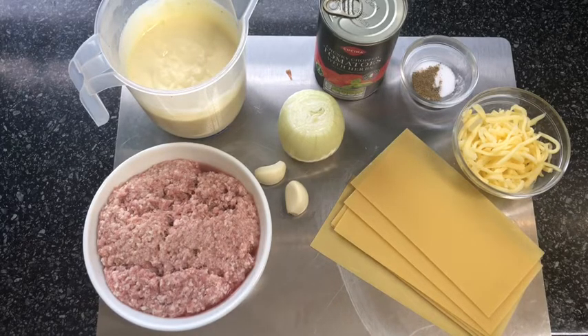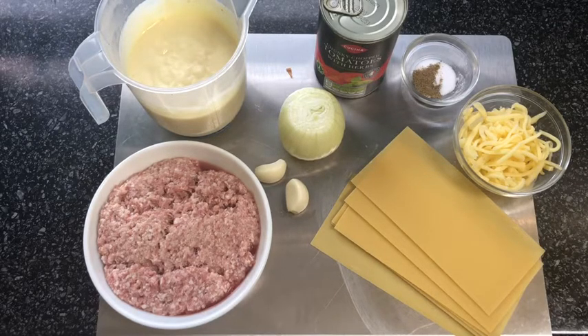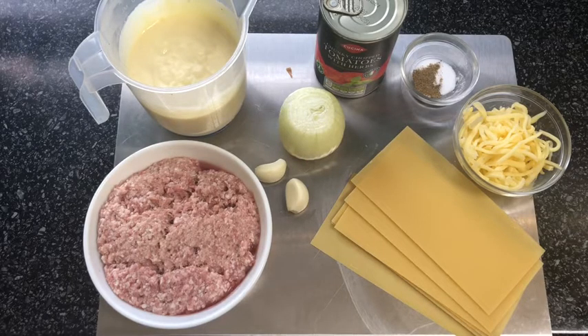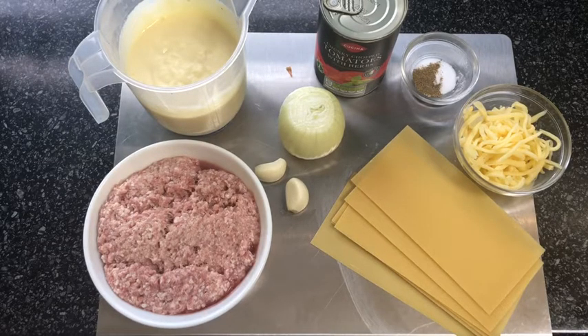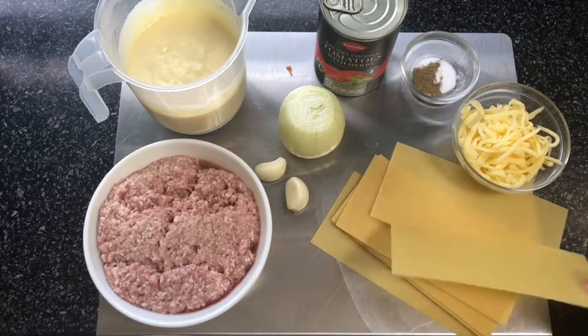For this you will need 500 milliliters of white sauce — I've got another video showing you how I make my white sauce, so be sure to check that out after this. You will also need a can of chopped tomatoes, either with herbs or without. Today I'm going with the herbed version, one medium onion, a quarter teaspoon of salt and pepper, two garlic cloves, 300 grams of minced beef or minced lamb, and a handful of cheese for the top.